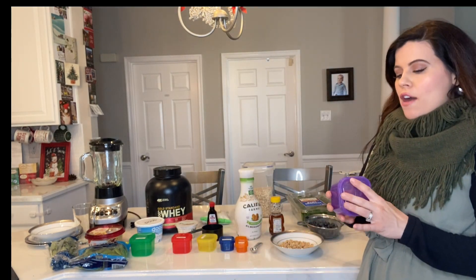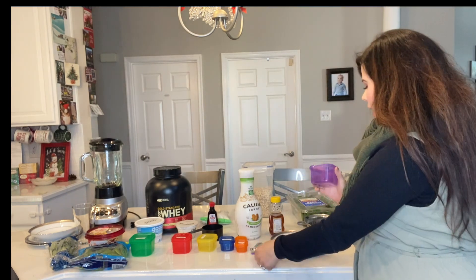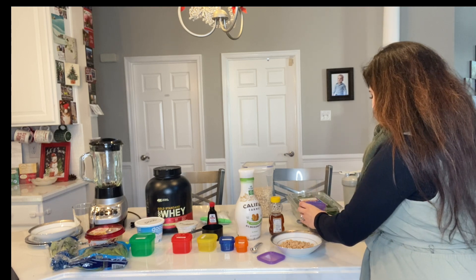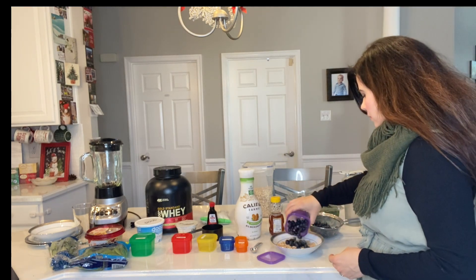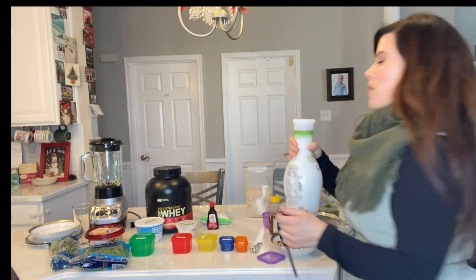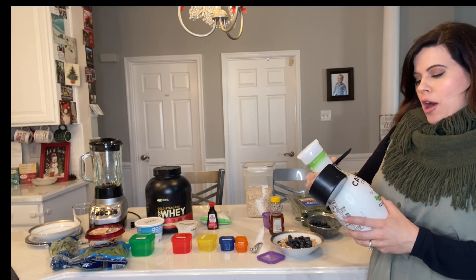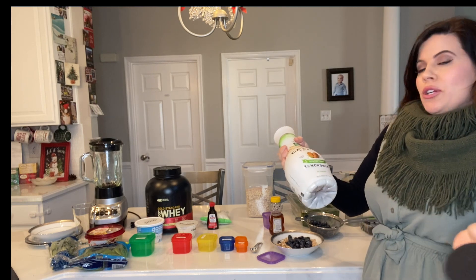Then we're going to be having half a cup of blueberries. We get two cups with the purple for fruits, so we add half a cup — already rinsed these off. Since I'm pregnant, I'm usually drinking two-percent milk for calcium absorption for the baby, but for 21-day fix, we just use almond milk. This is the unsweetened almond milk we're using, and we're going to be doing one cup.